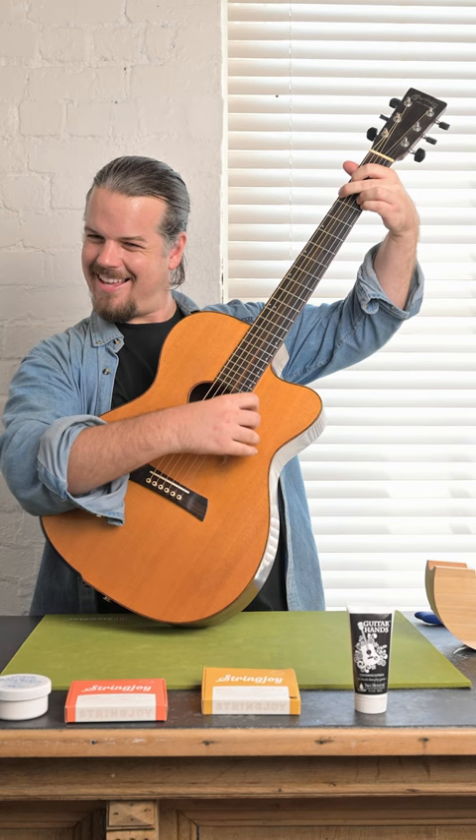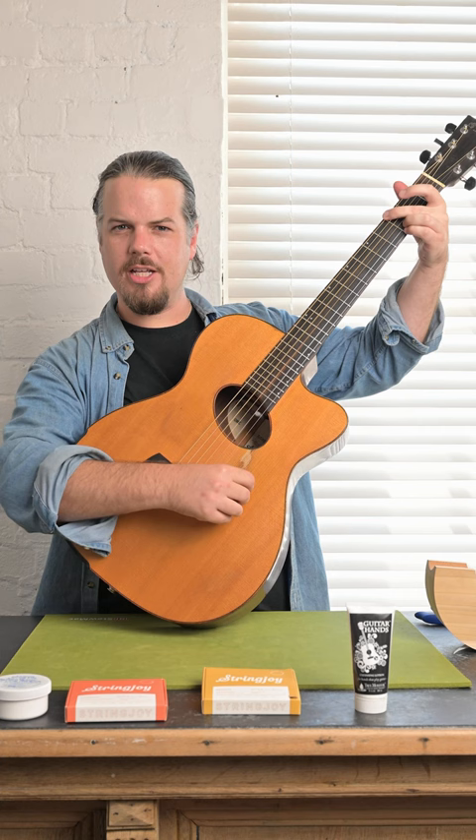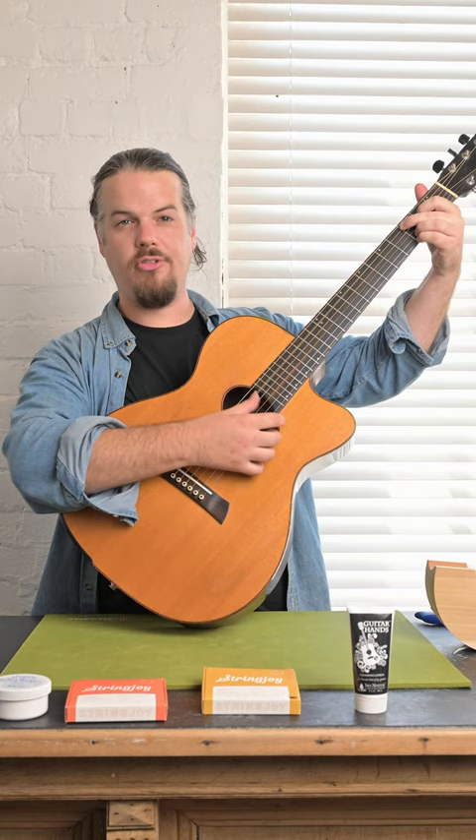I've been looking for a great string to replace my current set of strings. It's always about experimenting and seeing what sounds best. I've always liked the sound of bronze, and my question is how are these going to sound in two or three weeks' time, and how are they going to sound in a month's time if I haven't changed them by then.